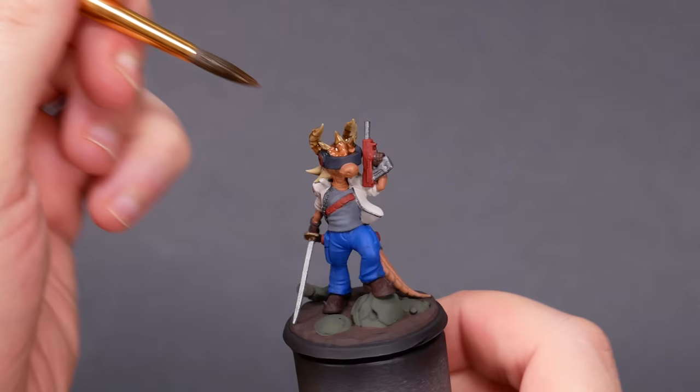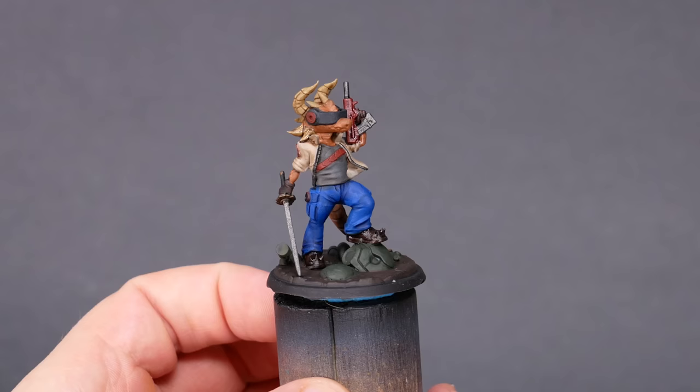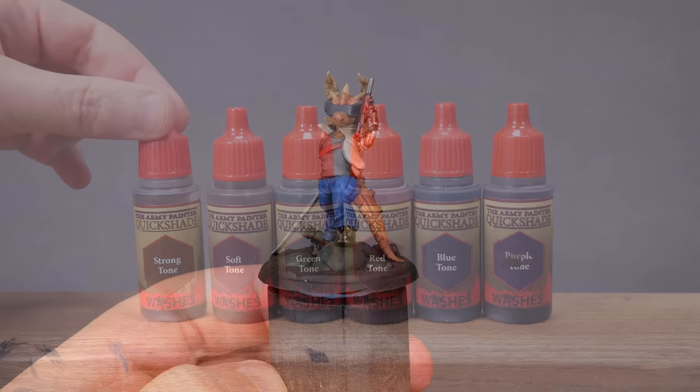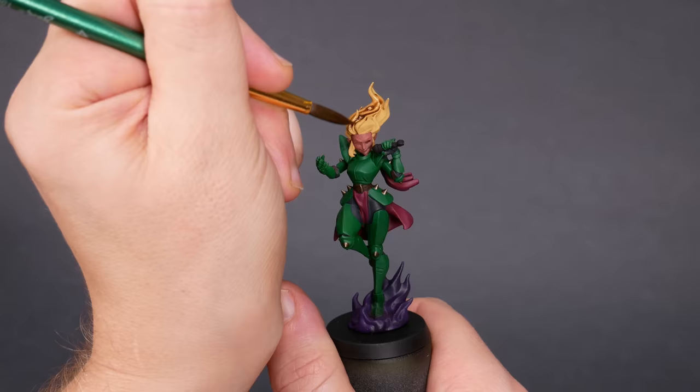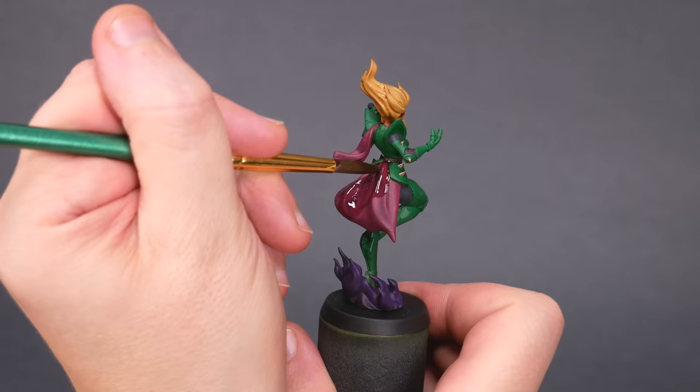Afterwards, if we felt like it we could add a few details and highlights. I'm using Army Painter Soft Tone on the light colors, Strong Tone on dark colors, and colored tones like purple or green when I have an appropriate match. Washes are a quick and easy way to add contrast and definition to a mini. They can add extra color hues to the model or make it look more weathered.